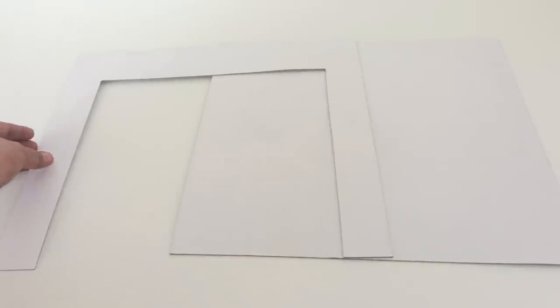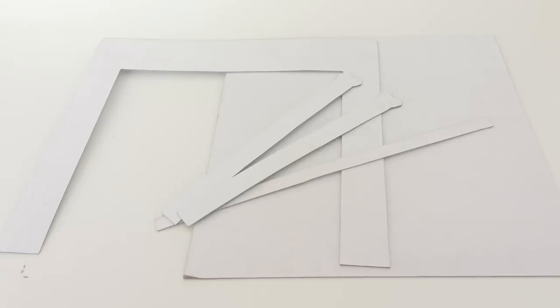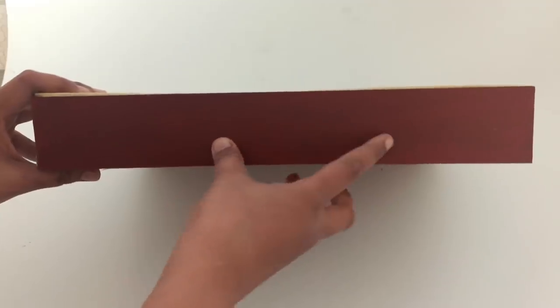Take two pieces of cardboard of the same size. This will be used for the front and back of our theatre box. You will now need to cut all the different elements of the theatre box. Then paint and paste the cut-out parts in their respective places.